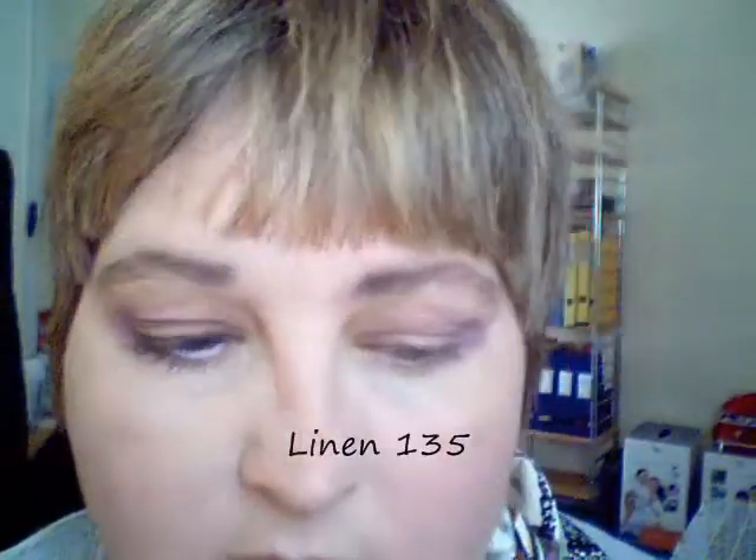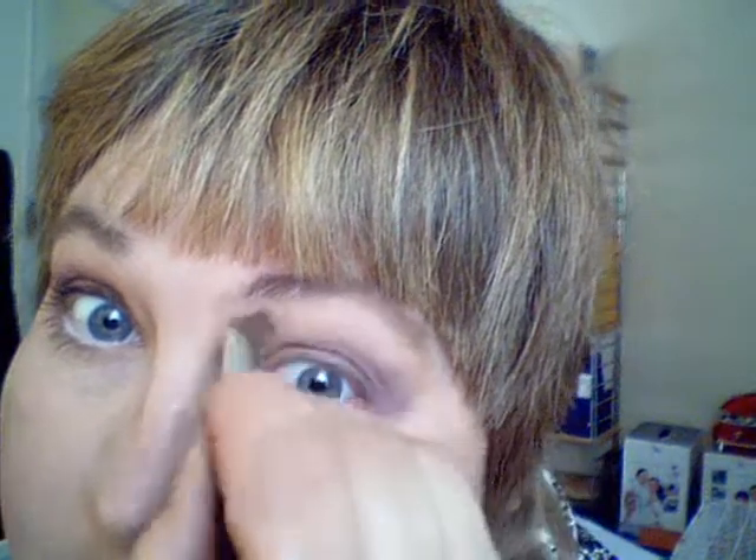Then I switch brushes again and I'm dipping into Linen. I do that on the top of the eye as my highlight and blend it in towards the front.